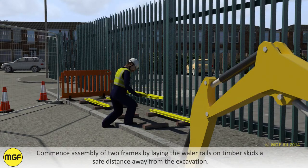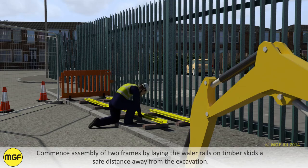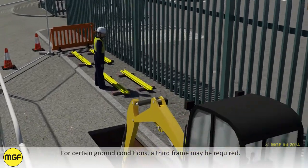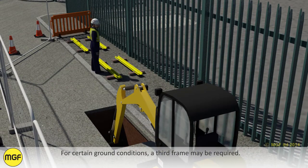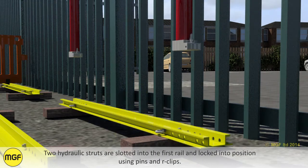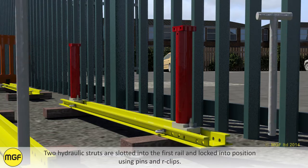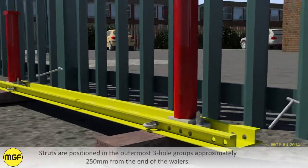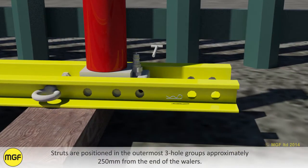Commence assembly of two frames by laying the whaler rails on timber skids a safe distance away from the excavation. For certain ground conditions a third frame may be required. Two hydraulic struts are slotted into the first rail and locked into position using pins and R-clips. Struts are positioned in the outermost three hole groups, approximately 250 millimeters from the end of the whalers.